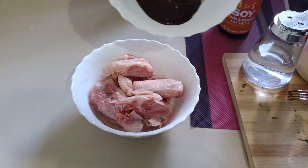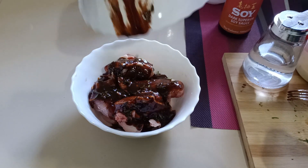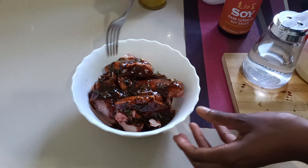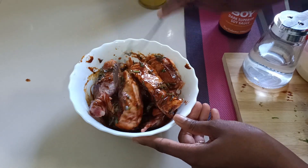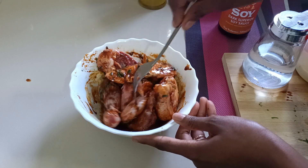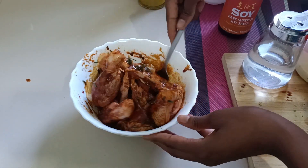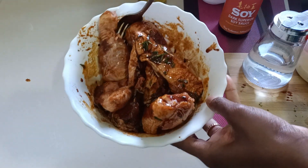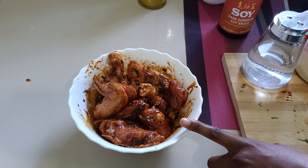I'm going to add my marinade to my chicken and mix it all together. You can use your hands but I prefer not to. Look at that — it looks so yummy already.